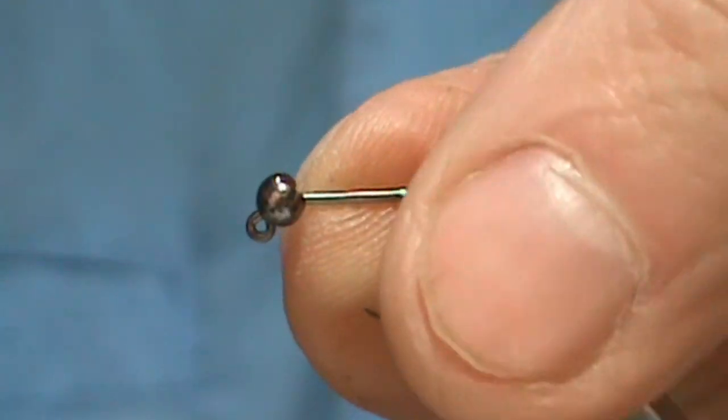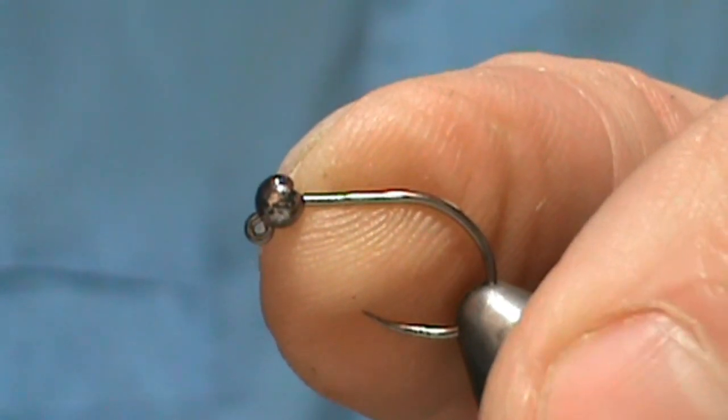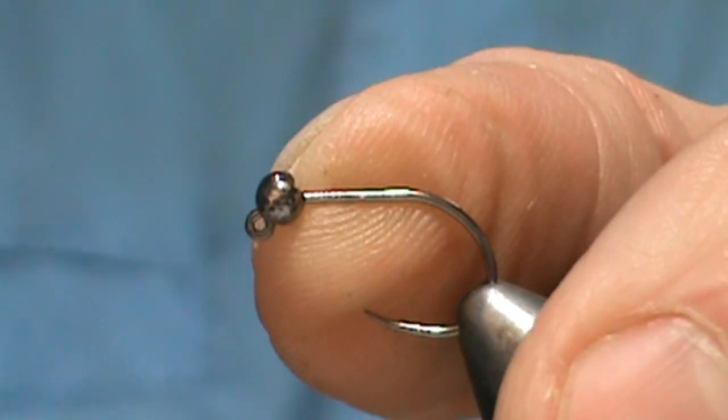The slotted bead — you can see it makes that jig hook. It puts all the weight on the bottom, or the top of the hook in this case. But when you fish it, it will be on the bottom and it will act like a jig.